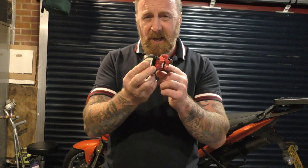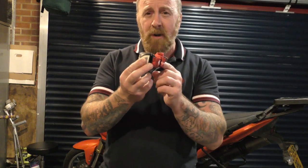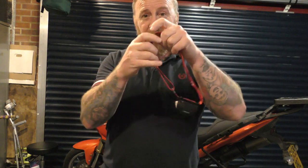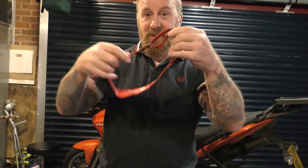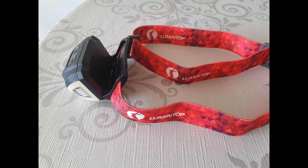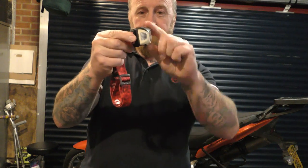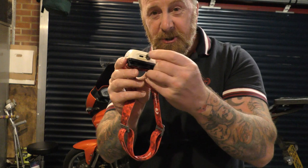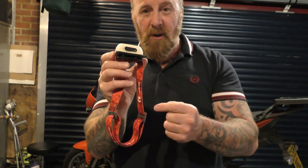The torch itself feels very good quality and nice and lightweight. The strap is fully adjustable for all shapes and sizes. The torch has a tilt function. Underneath there's a USB charge port — red when charging, blue when fully charged.